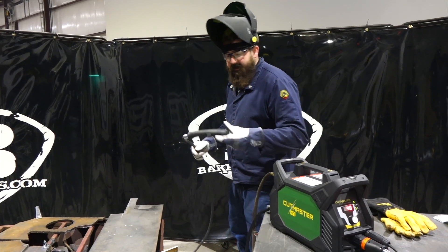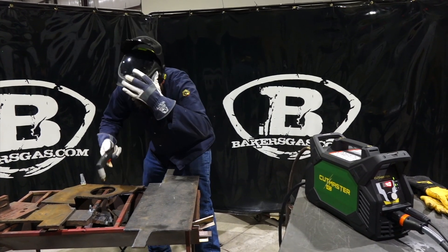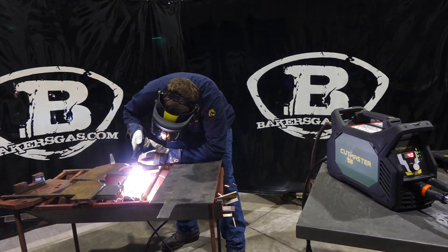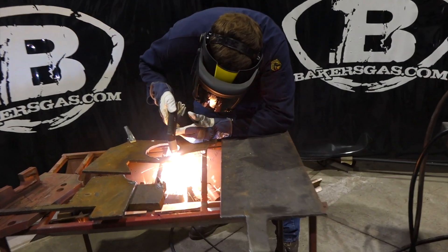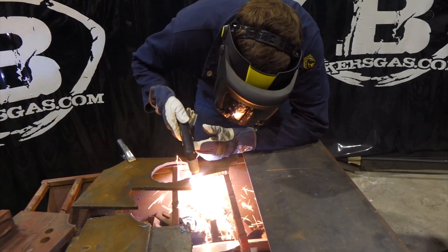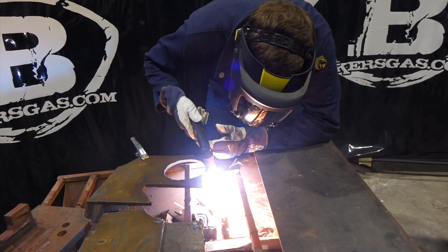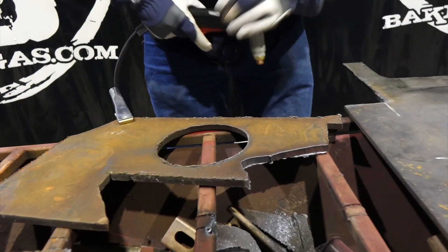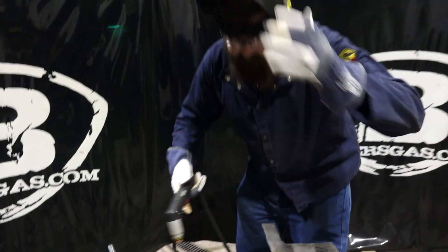Here we go — we've got a piece of half inch. I've got a drag nozzle or drag shield on there, so we can just drag across the piece. Not a bad cut at all — it cuts right through. I just had a little piece that connected back, but other than that it did pretty nice. I'll give it another shot.